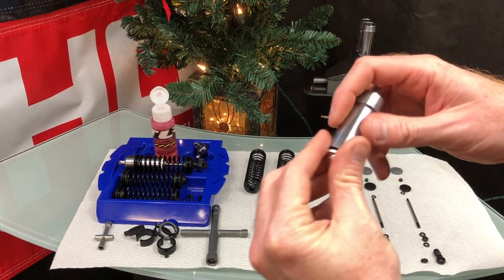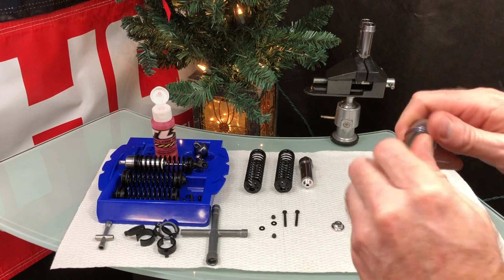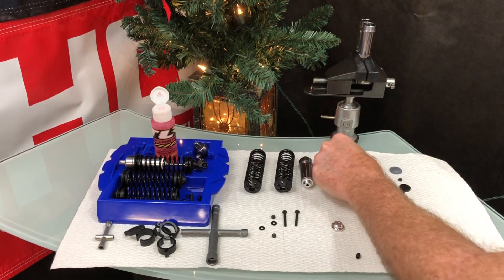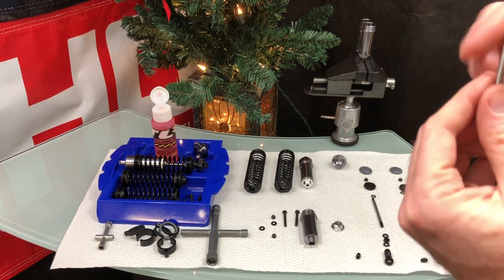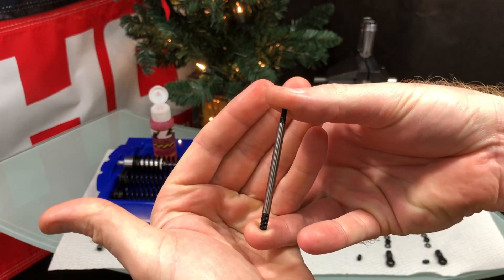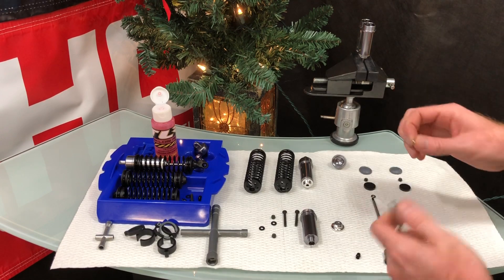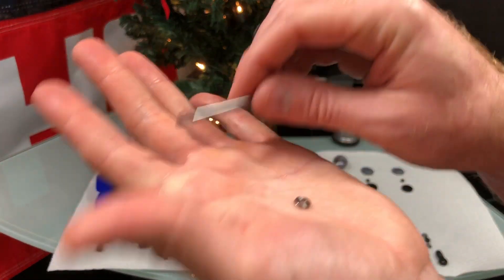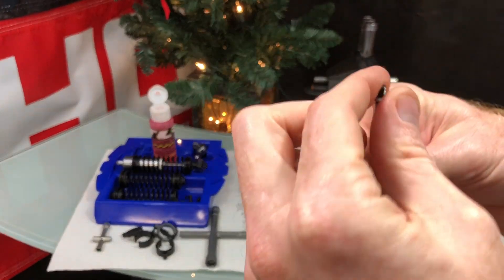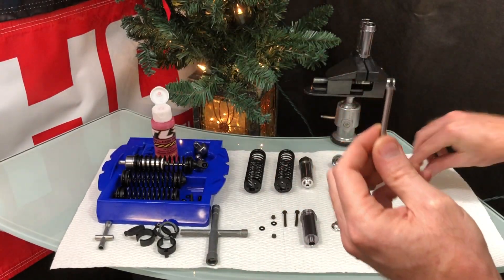First, take the shaft. There is a difference between the top and the bottom — the top piece has thinner threading and a small space there. The first thing to do is take the silver washer — there's one per shock — and slide it onto the top. It fits snug with no gap.